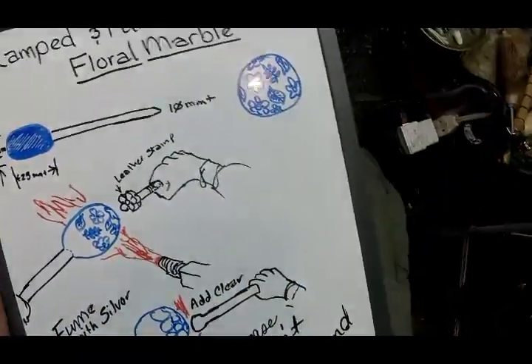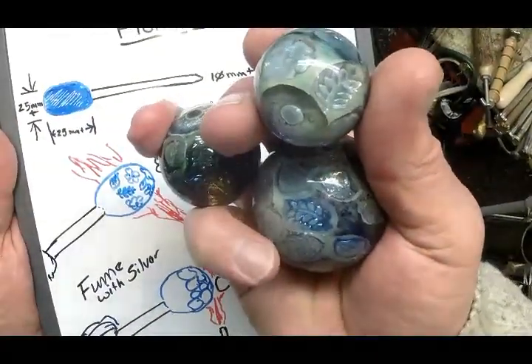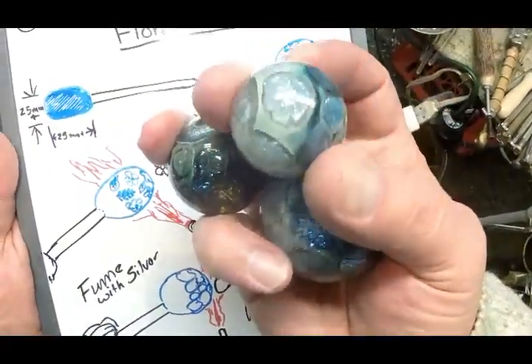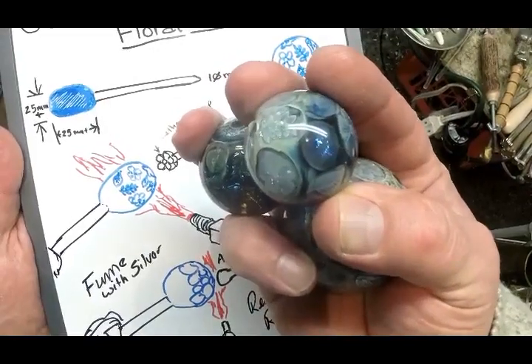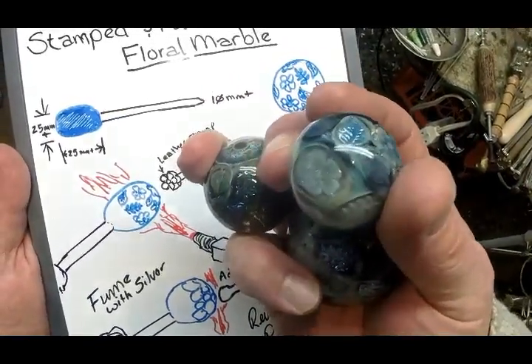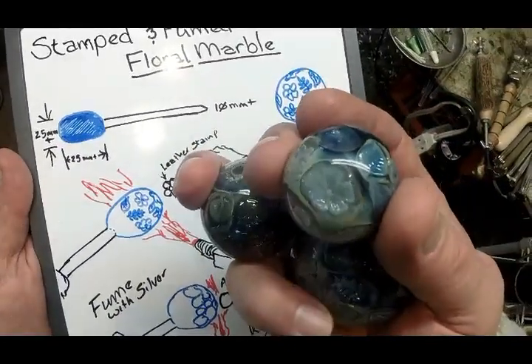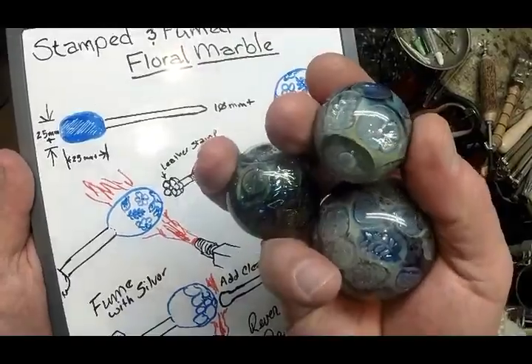Here are more of the same stamps, and one more there. You can see they're just stamped in, fumed to highlight them, and then I drop a big glob of clear on top of each design and round it all into the finished marble.